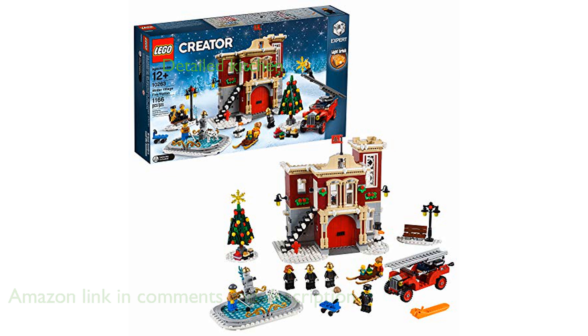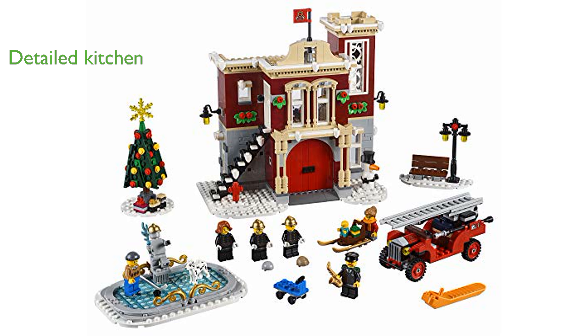This set includes a detailed kitchen complete with a red telephone, table, fold-down bed, and a LEGO light brick, adding a touch of realism and fun.